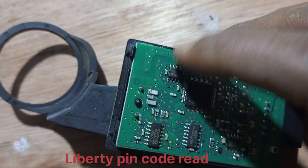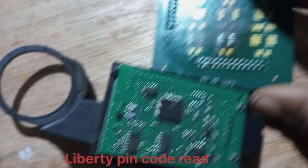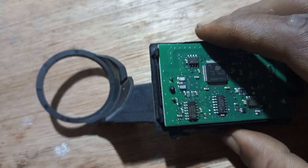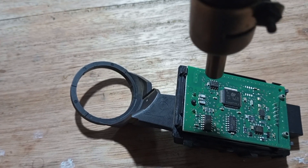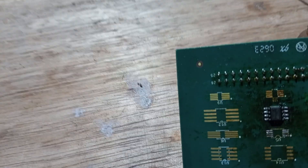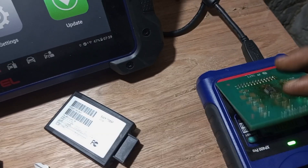This is the EEPROM IC for this SKIM model. I'll be removing this EEPROM IC and placing it right here to do the EEPROM programming. And I'll also give you the PIN code for this model. So let me start the process by putting my background on. This is the IC I just removed from this board, and I'll be placing it right here on the XB4.